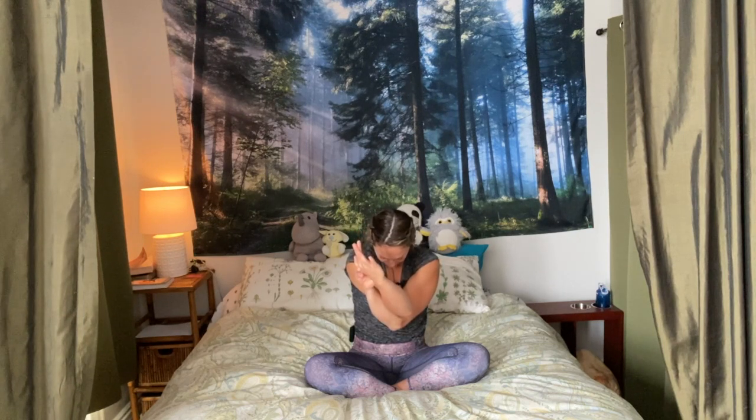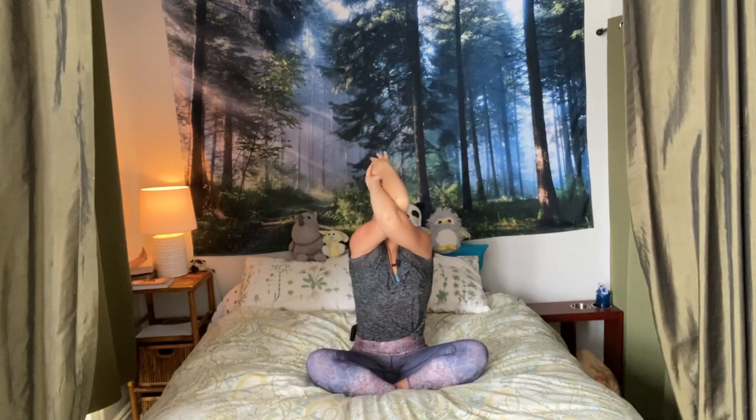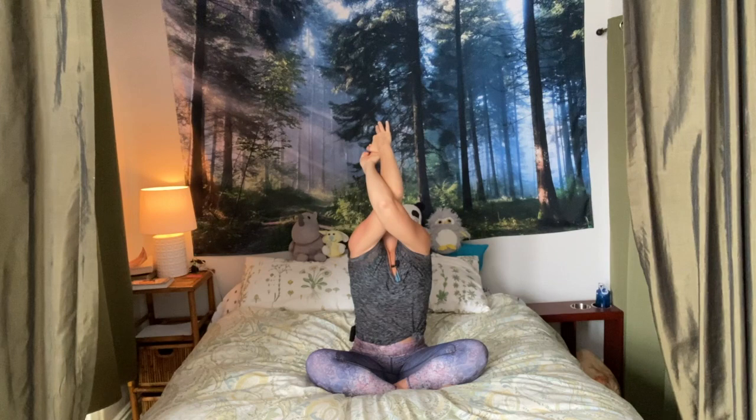Hoping this little mini stretch before sleep keeps us from tossing and turning at night so we can lay more comfortably with less tension in the body. Inhale, reach up high, keep the eagle arms, send the elbows high, send the forearms away from the face. Breathe in. Exhale, release. Open up — we're going to come down onto our backs.